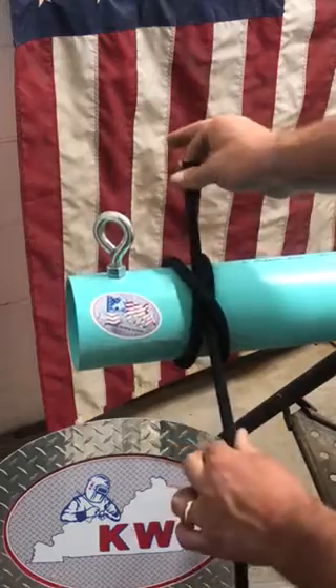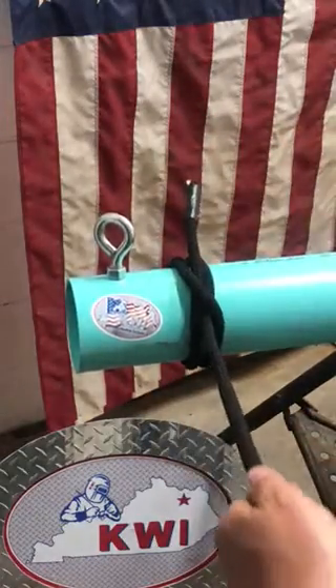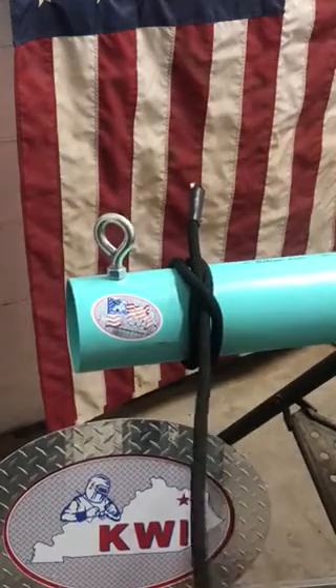That is your clove hitch. If we dress that up nice and neat, that will grip that round object pretty good.